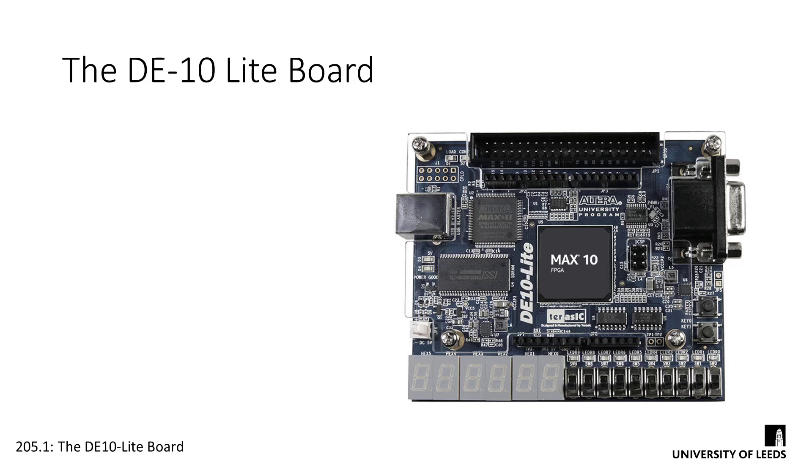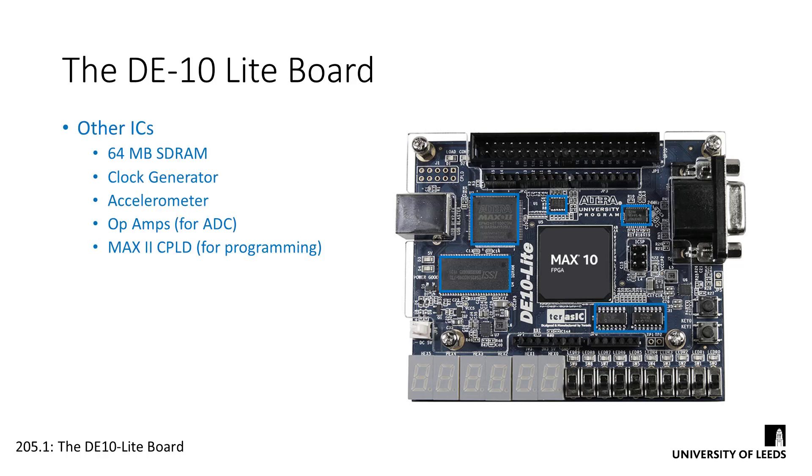The FPGA chip is by no means the only IC on board. We've got some supporting chips as well, including a big 64MB SDRAM chip, a clock generator, a 3-axis accelerometer, and some op-amps to buffer the ADC input.